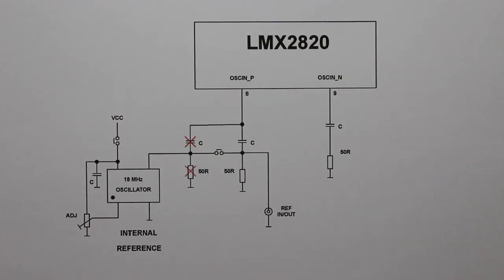A better solution would be to introduce a double jumper in the circuit. When the jumper is connected, the reference for the PLL is the onboard oscillator, and the connector can be used to connect a frequency counter, for instance, to adjust its frequency. When the jumper is off, you can connect a better-quality external reference of any desired frequency.